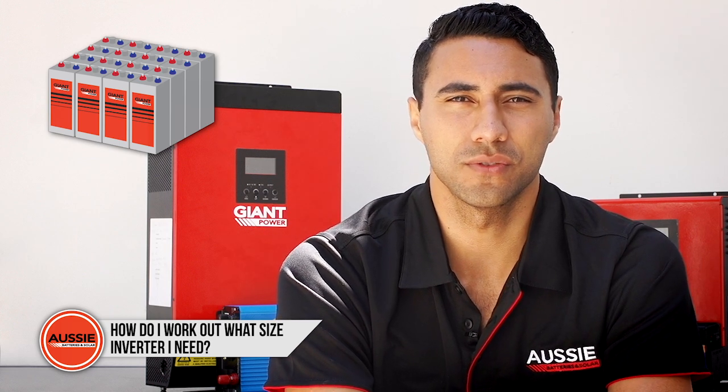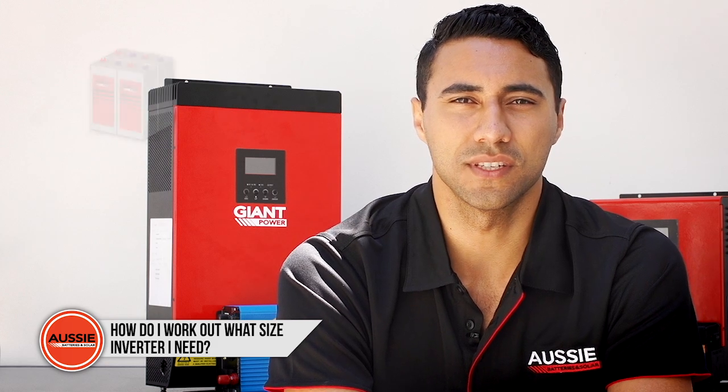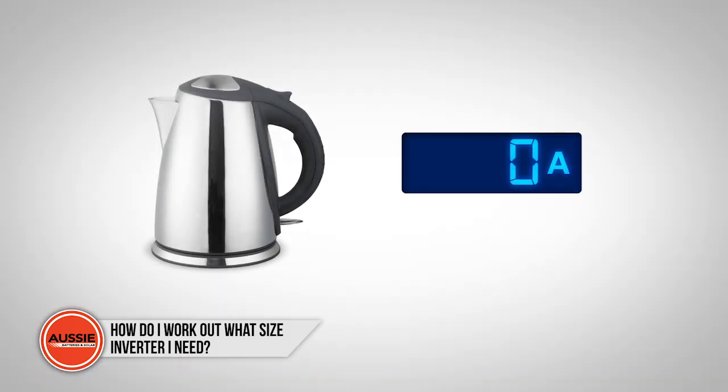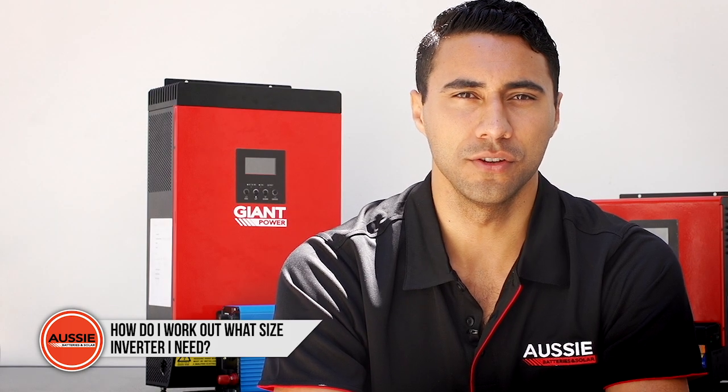In a caravan or camping situation, battery storage is often limited by size and space, and the system is often 12 volt, which further limits the amount of current available. Large power users like a kettle can draw 200 amps over a short period of time.